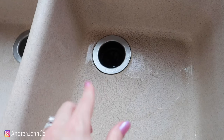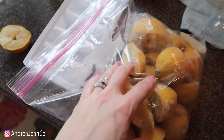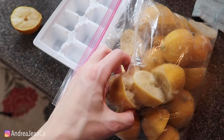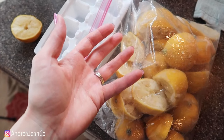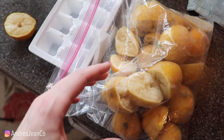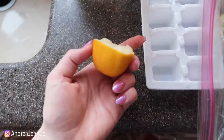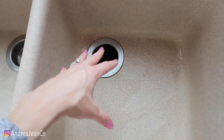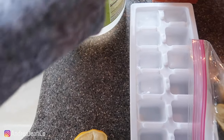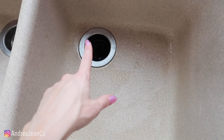Now let's move on to how to clean that smelly garbage disposal and keep it nice and fresh. I have a frozen bag of lemons. I have some sort of lemon water every single day, so I ended up having all of these lemons that still have a little bit of juice left in them. I've put lemons down my drain before and it does freshen things up because the citric acid helps break down a lot of the fats and buildup which clog your sink.